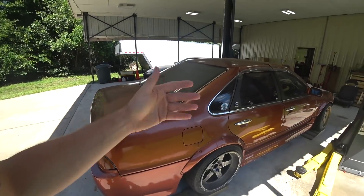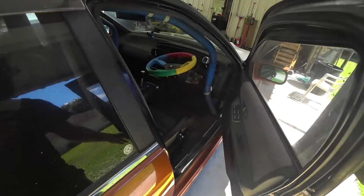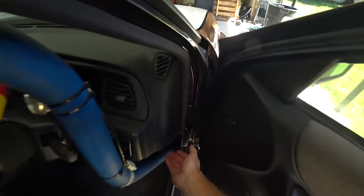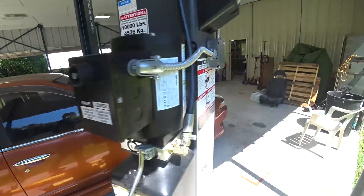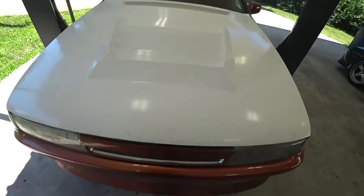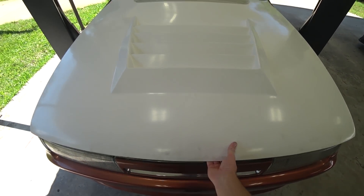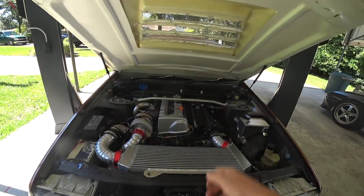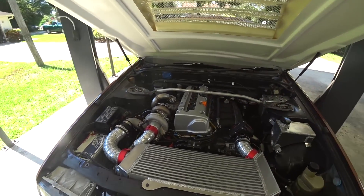We've got this thing pretty well wrapped up but we have a few odds and ends to take care of to get her really ready for the street and the track. I spent a lot of time on this car and I'm ready to enjoy it. I'm a little nervous, as you always are with a build like this — is it really ready? Did I forget something important?